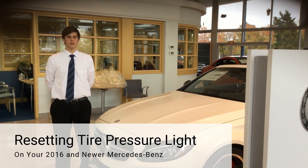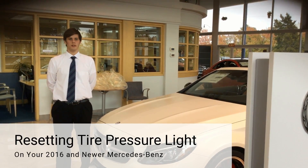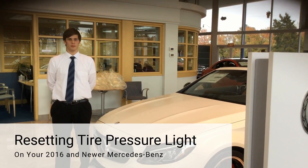Hi, my name is Dakota from Mercedes-Benz of Oklahoma City. Today I'm going to be showing you how to reset the tire pressure light on your Mercedes-Benz.